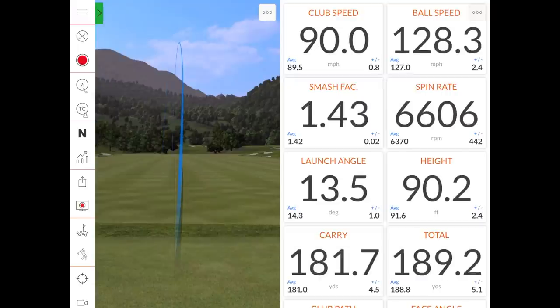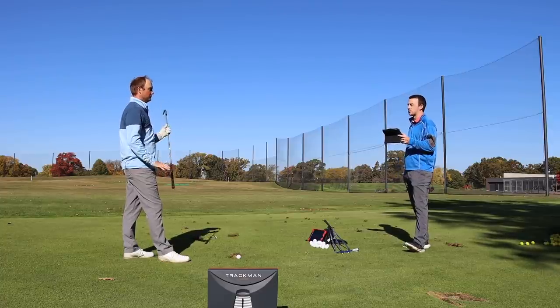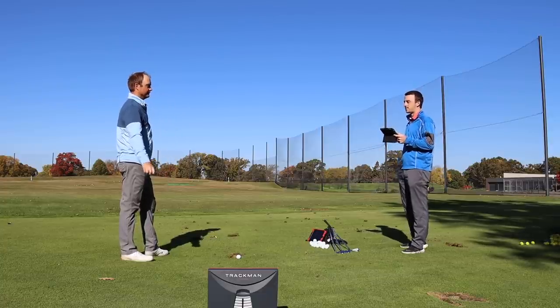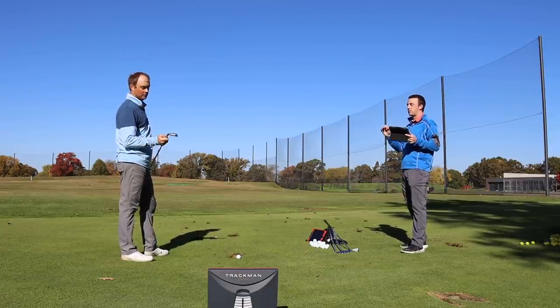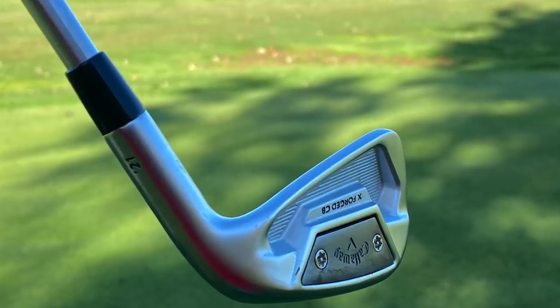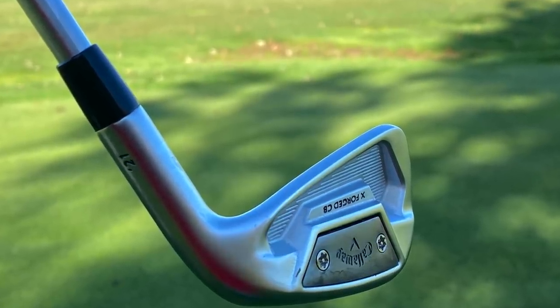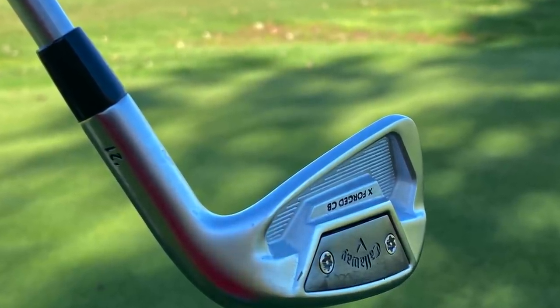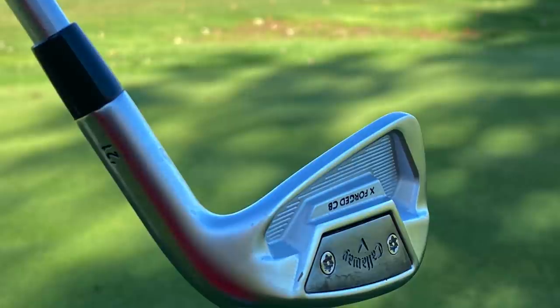That was five shots with the Callaway Xforged CB. One of the things you said right away was that soft feel — that carbon steel forged construction. You can definitely tell it feels like a forged iron. And then also to note, that MIM weighting with tungsten on the toe and heel stabilizes it and provides a level of forgiveness beyond what you'd expect from a player's cavity iron.